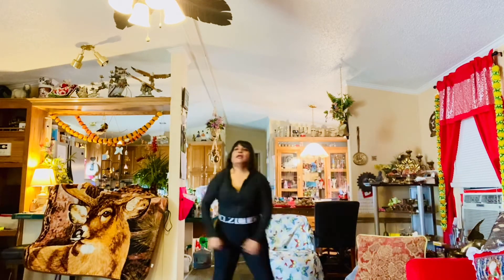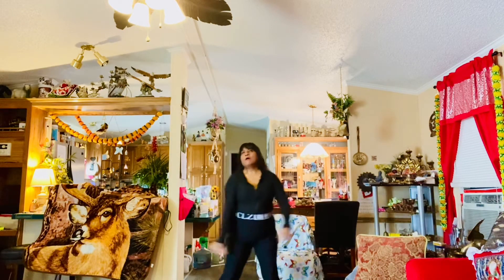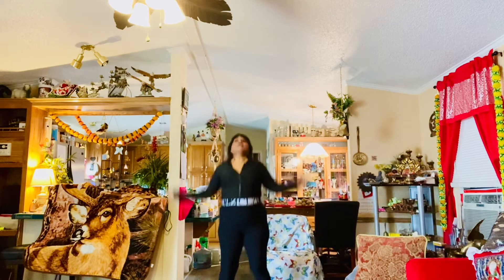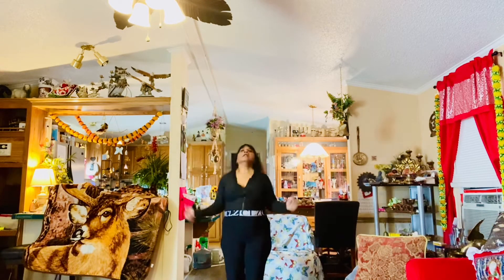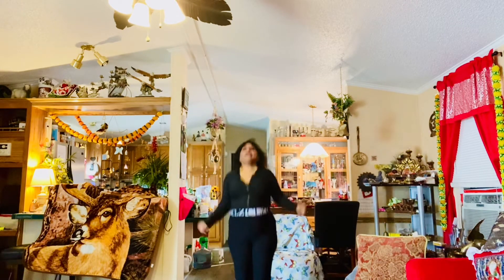Alright, keep moving. Move those feet. This is an easy workout — come on, have fun with it. Three more seconds, and jumping jacks! Go. Try to get as many jumping jacks as you can in 10 seconds. Go for 15 jumping jacks in 10 seconds. Next time, try to go for 20 jumping jacks in 10 seconds.